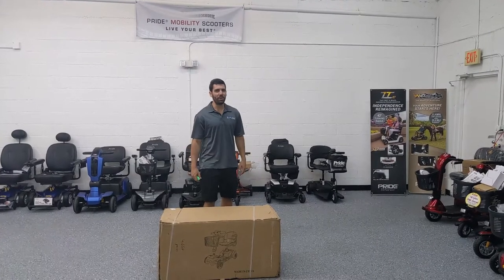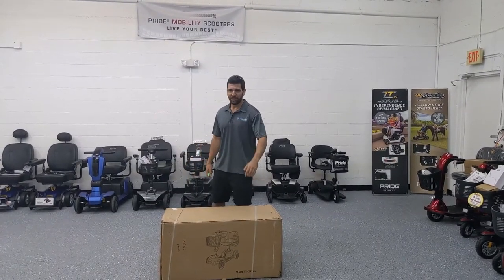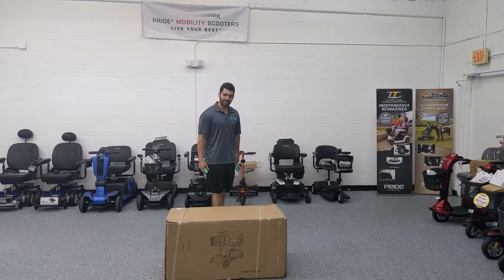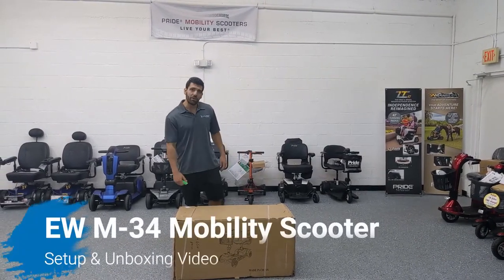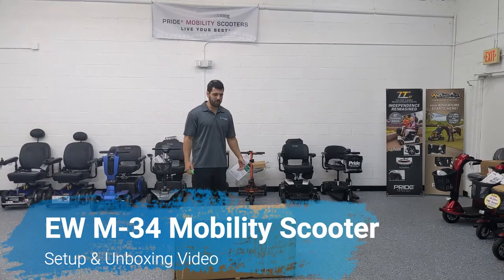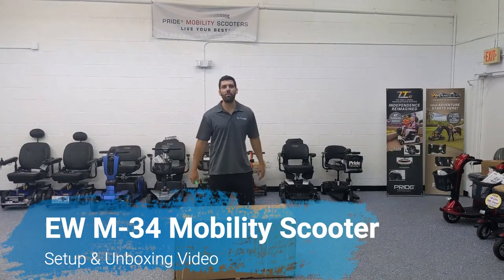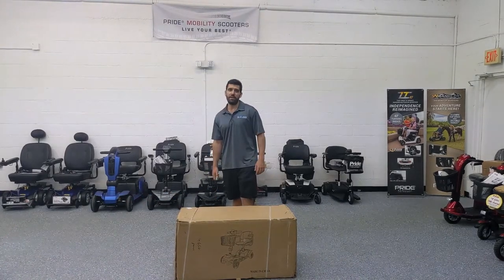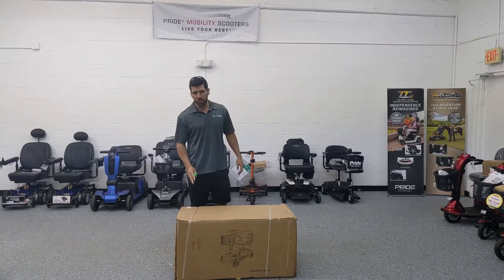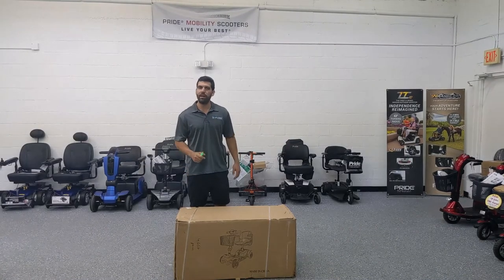Hi everyone, I'm Sergio with Mobility Scooters Direct. Here today to do another unboxing video. Today I'm going to show you how to set up and how to use the EW M34. It's a mobility scooter by E Wheels, capable of holding up to 300 pounds, going 4 miles per hour, and up to 10 miles on a full charge. When fully disassembled, the heaviest piece weighs only 29 pounds.